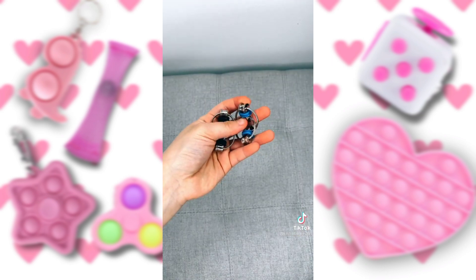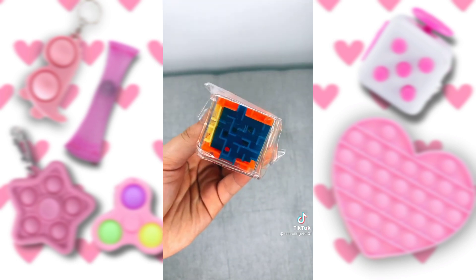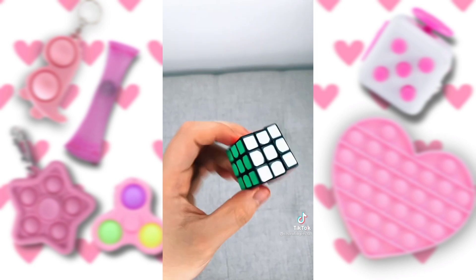Next up, I got these two bike chains — I really like these, especially this blue one. Next, I got this maze game — I don't really know the real name for this. This is it out of the packaging. And I also got this mini Rubik's Cube — I'm honestly scared to mess this up.